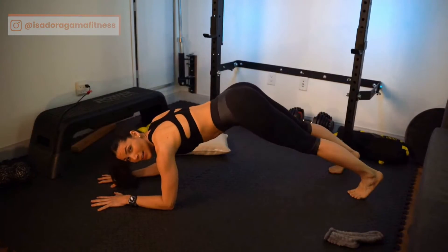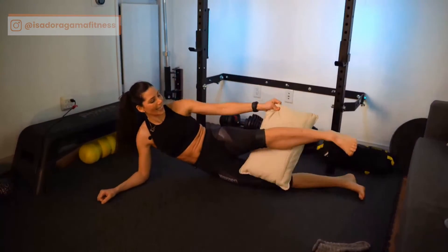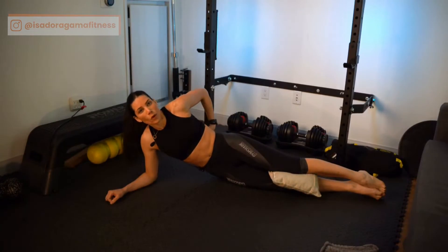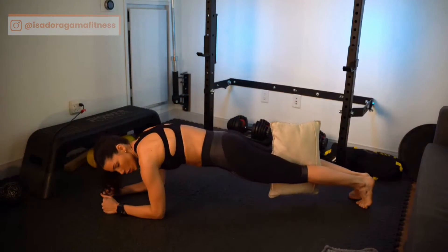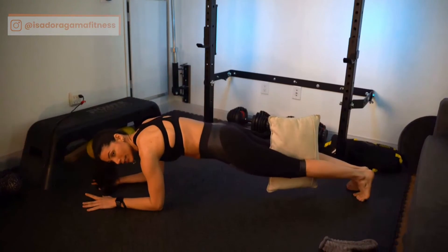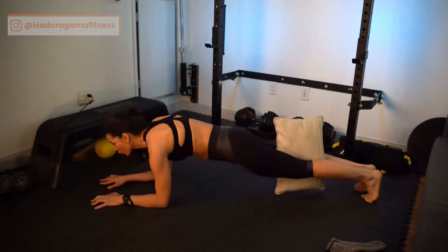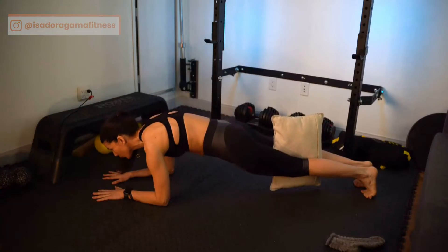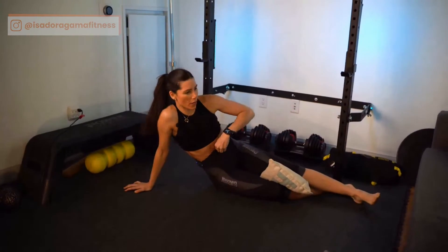I'm going to put the pillow between my knees and squeeze it, because I want to create tension from my legs to my butt to my lower back — all of this is your core. Just by squeezing the pillow between my legs, I'm already shaking. Now the breathing: inhale, exhale — when you exhale, ribs in. So you inhale, exhale, push your ribs in, and keep that core tight, keep that butt tight. I'm already shaking. Now go down and take a break.